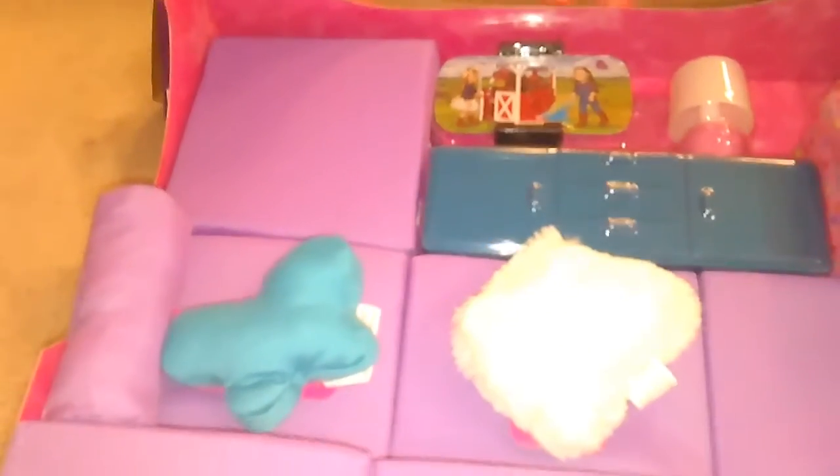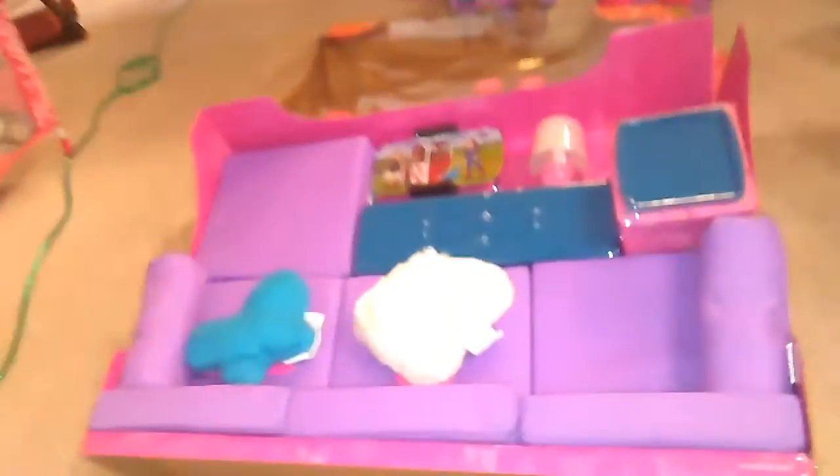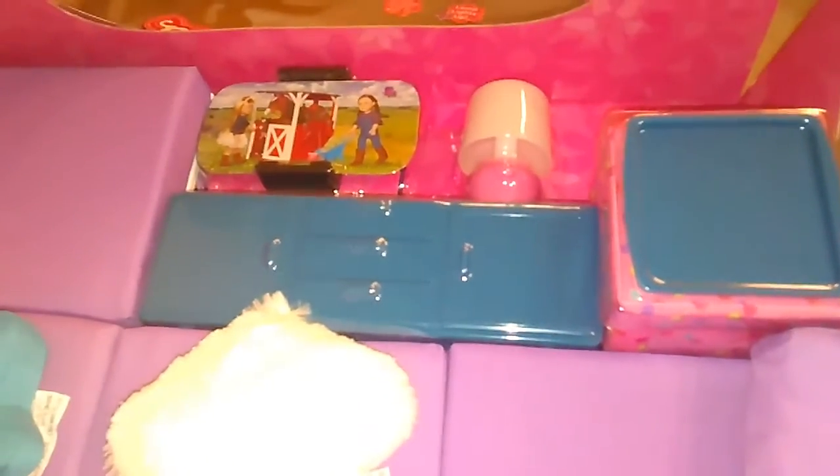We are opening up the My Life living room set. Right now this item is on clearance on walmart.com, so I invite you to check it out if you're like me and you want to save some money, because I could never afford to spend $30 on a living room set. But it's on clearance right now at walmart.com. Let's see what we have in it.